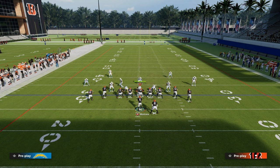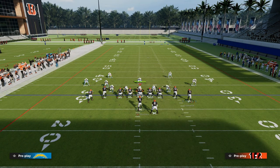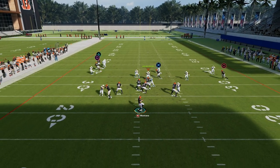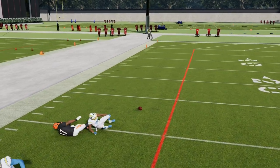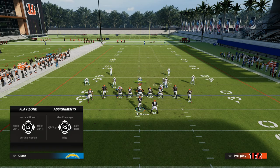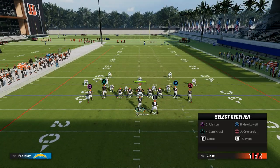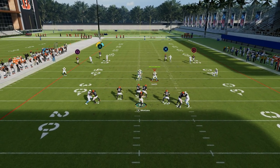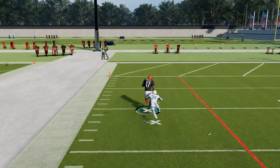This also gives us versatility against man coverage, because the corner route on the left side is essentially another version of a streak that can beat man. It doesn't always beat man, especially with inside shade, but if they run man coverage across the board, this beats man fairly consistently. And you still have your other corner route as well, which can create a big play against man coverage.